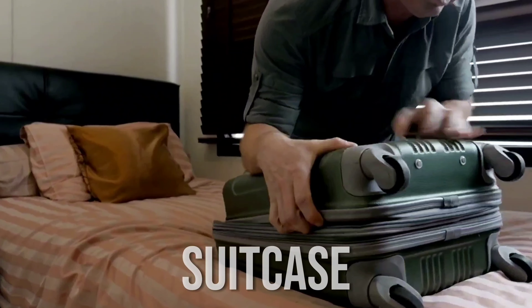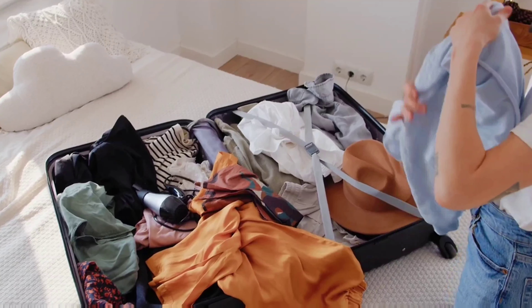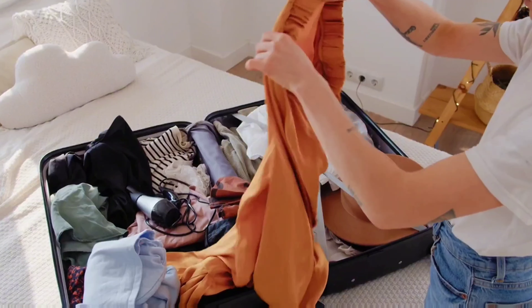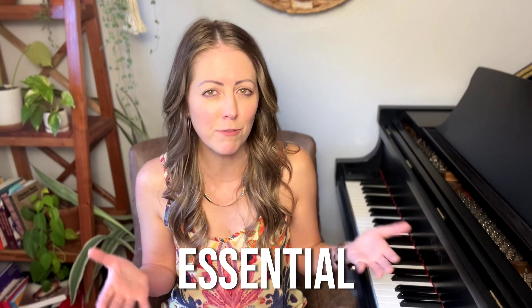Learning a difficult piece on the piano is kind of like trying to pack a suitcase with a lot of oversized items. If you had a carry-on suitcase and you were going on a trip, but you were trying to pack all of these larger sized items — perhaps small appliances from your house — the suitcase would fill up really, really fast and you wouldn't have room for any of the smaller but more essential things like socks or clothes for you to wear each day.